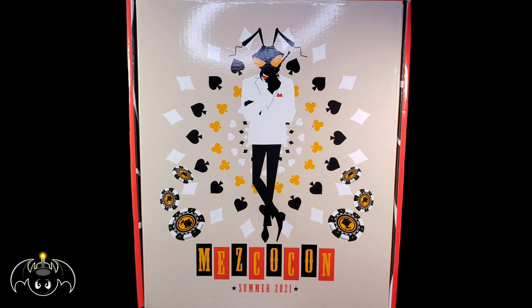Now this is something that we've been waiting for since the summer, and now it's winter and it's finally here, so what are we waiting for? Let's check out this awesome box set.